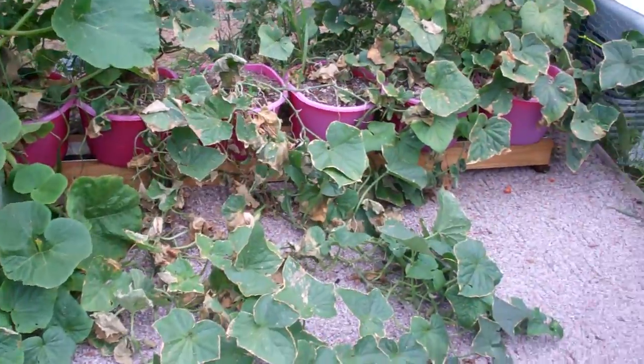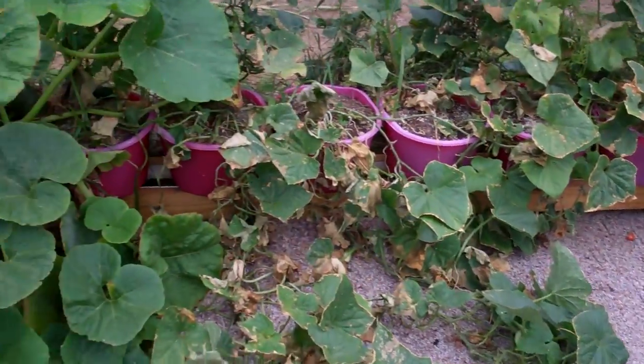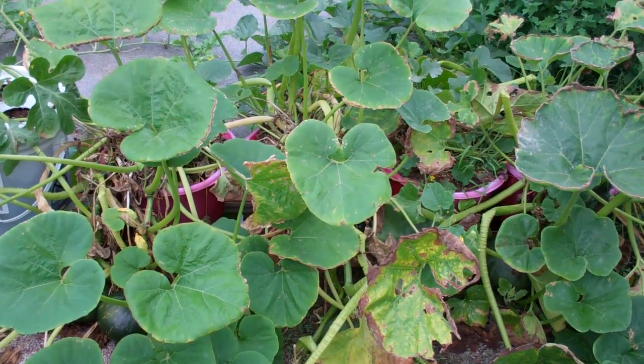Anyway, I'm going to do some updates on the different containers I use and how I planted them. This is Larry from Brainerd, Minnesota. Ciao!